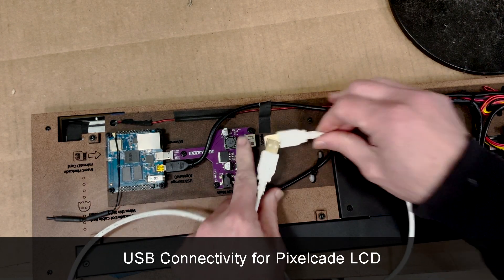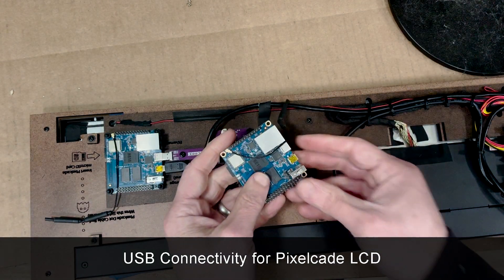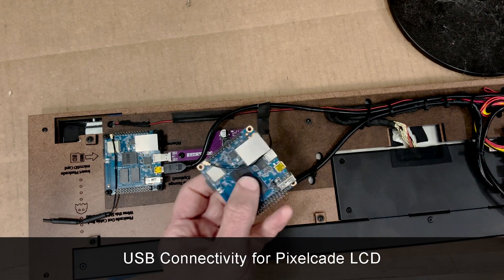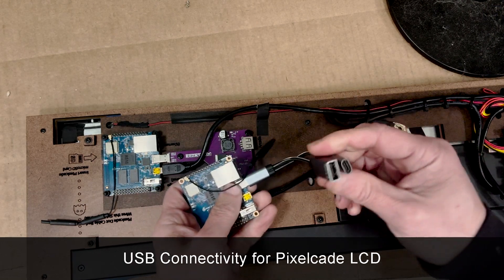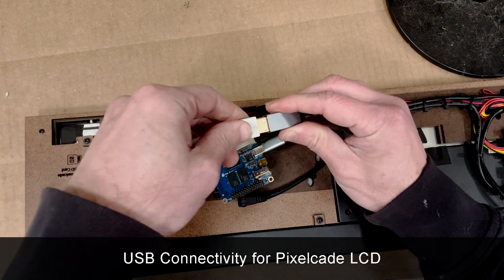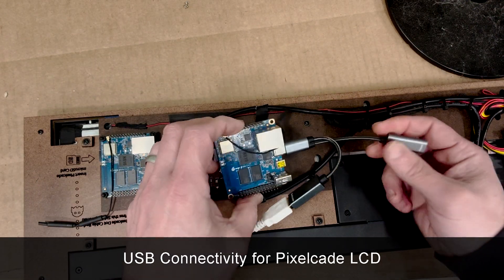If you have the DIY PixelCade, you just have an orange Pi board — you don't have the purple board. Reach out and we can sell you the purple board, or we actually have a few of these cables left, which may be more convenient. You just pop this in here, then connect your USB 8A cable, and use USB power to power the board.